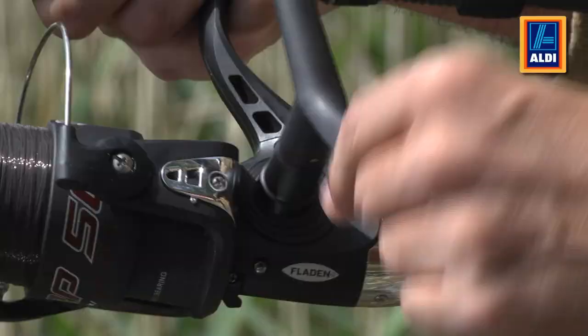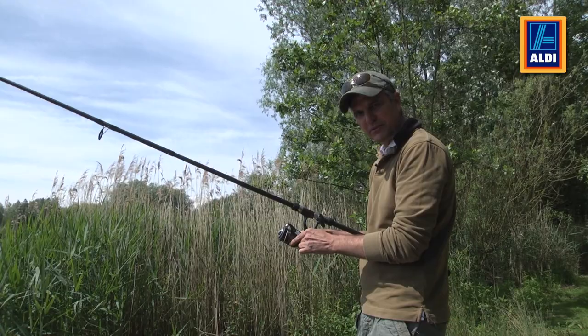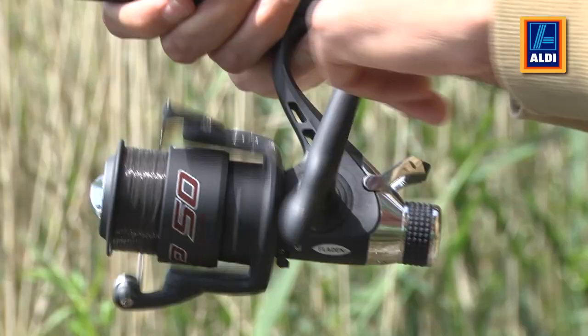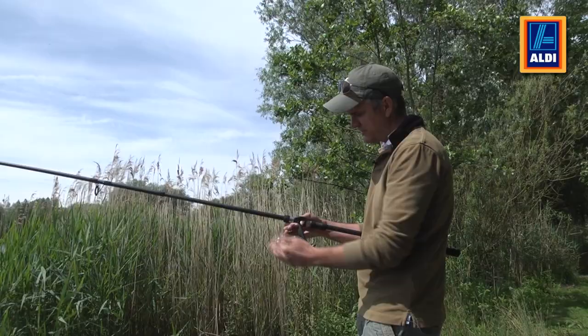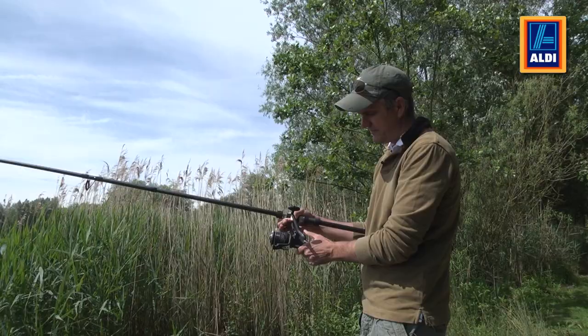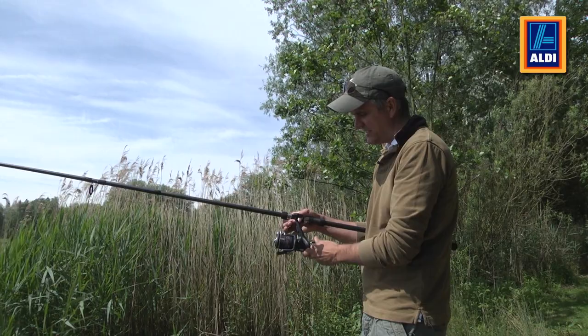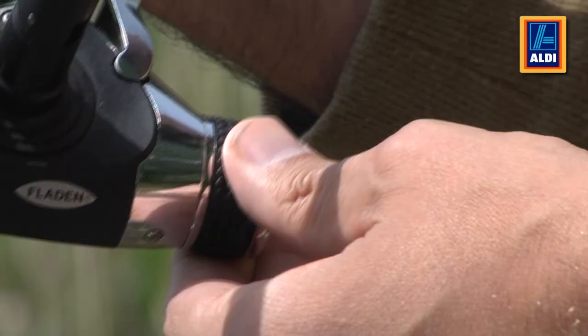Further along we have the handle. This can be used left or right handed — just switch it around with a knob on the other side. It's counterbalanced so it takes away the wobble when you're reeling in. On the reverse is the free spool lever. When you've cast out and you're waiting for the carp to take, engage the free spool, and when the carp bolts it gives line freely and there'll be no break off. The tension on this can be adjusted with the reverse knob.